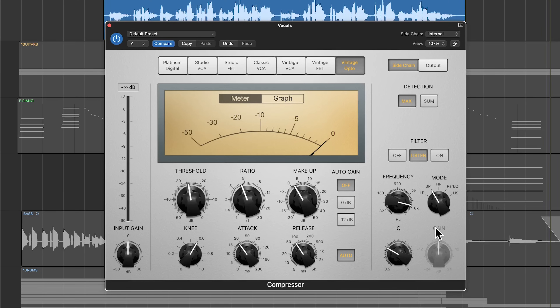Let's go to the band pass filter, which will band pass the vocal, and we'll hear this in listen mode. There's also a Q or bandwidth control here — over to the left is a wider bandwidth, over to the right is a more narrow bandwidth. I'll put this over to the right because I really want to pinpoint the specific frequency range that's the most nasally and resonant in this vocal.